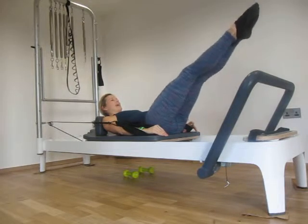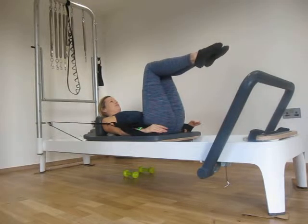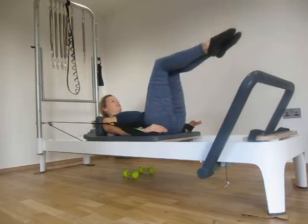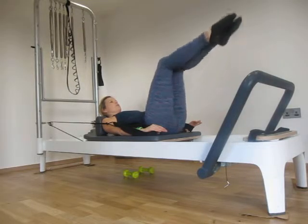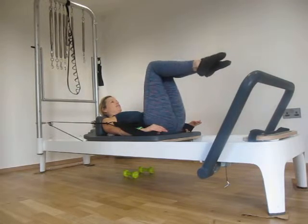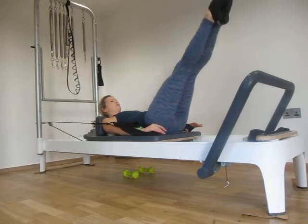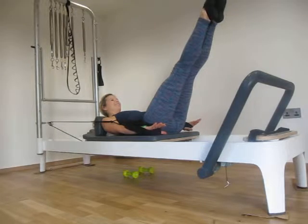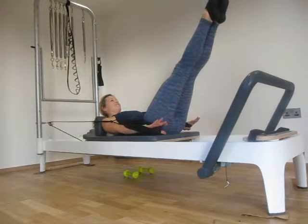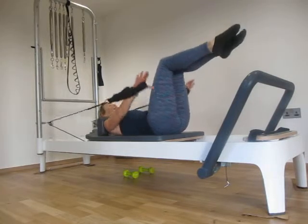The head and legs are going to reach away and in. My back is firmly against the carriage. Last one — hold it here. Ten, nine, eight, seven, six, five, four, three, two, one. And release.